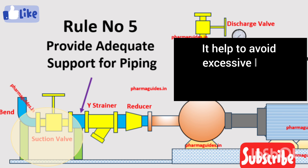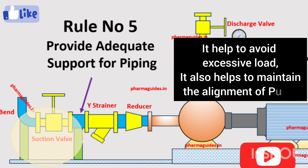The fifth rule is to provide proper support for the piping. Proper support and anchoring of the piping is very important to avoid excessive load on the pump. It helps avoid vibrations, wear, and damage to the pump and its components. It also helps maintain the alignment of the pump, reducing the likelihood of operational issues during operation.